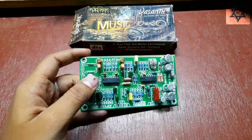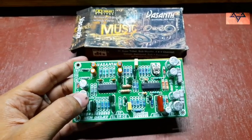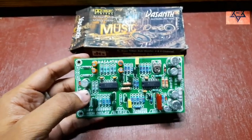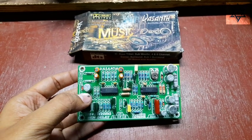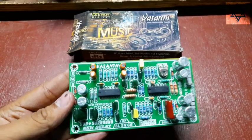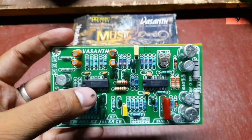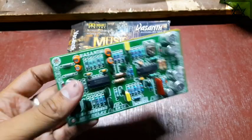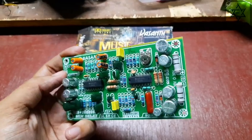I will do audio testing and upload all of these boards on YouTube. I will check all the different boards on the YouTube channel. The DC supply is 24-0-24 or 30-30V.